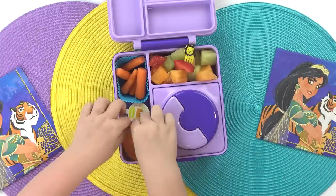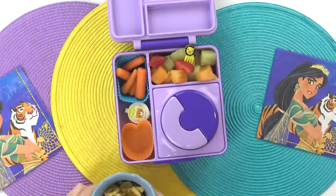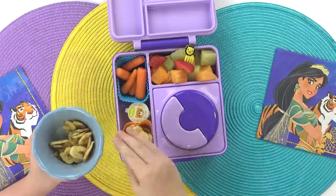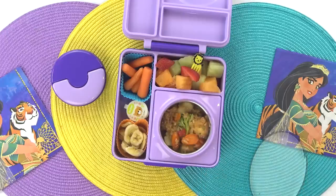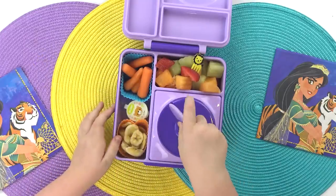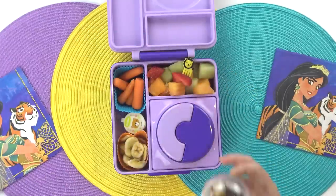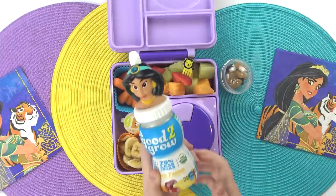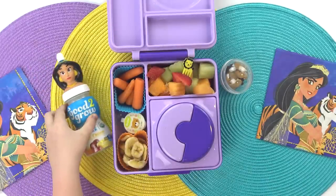For snack time today I'm going to put a handful of these banana chips — these are a little sweet and very crunchy. Let me know in the comments down below if you like banana chips too. So now my orange chicken is done and I've scooped it into the thermos. It is smelling really good. Now I'll get the lid on so it can stay nice and hot. Next I'm going to add some goldfish graham cracker s'mores flavored into this little plastic snack ball. And last but not least, I'm going to add a little Jasmine 'good to grow' drink — we recently got to see the new Aladdin movie and it was really good.